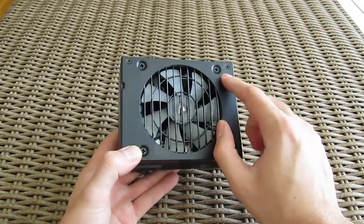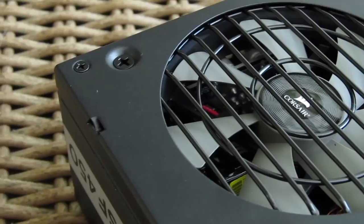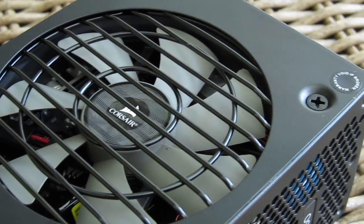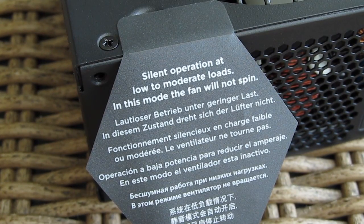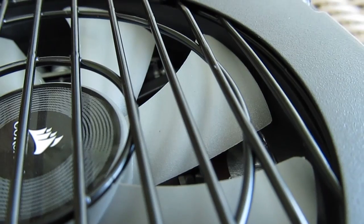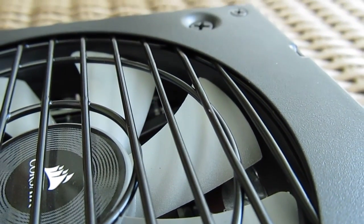The top part of the SF450 is reserved for the 92mm fan, which has a silent operation mode in which the fan stays completely off when the power supply is at idle — roughly under the 20% load mark. On top of that, this model also stays very quiet even under full load.